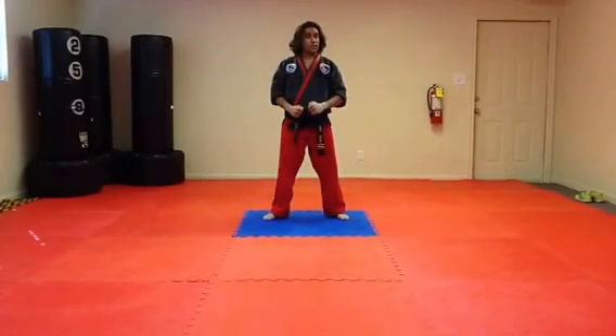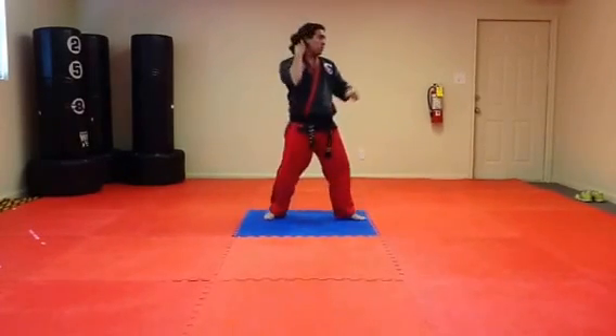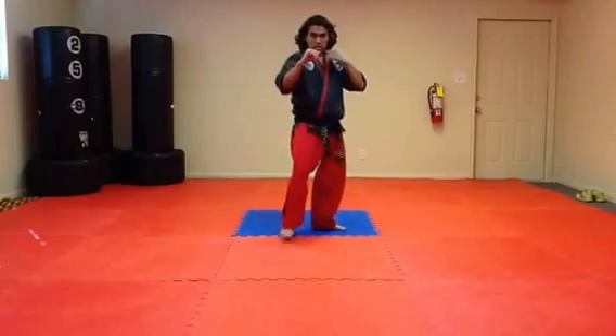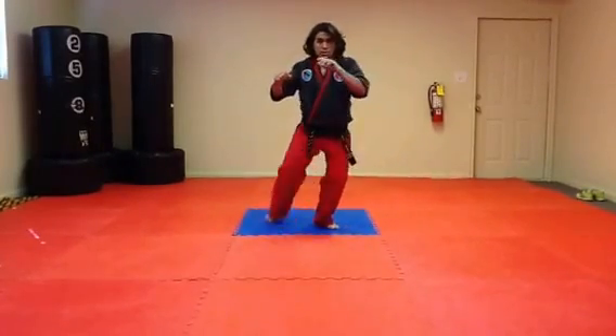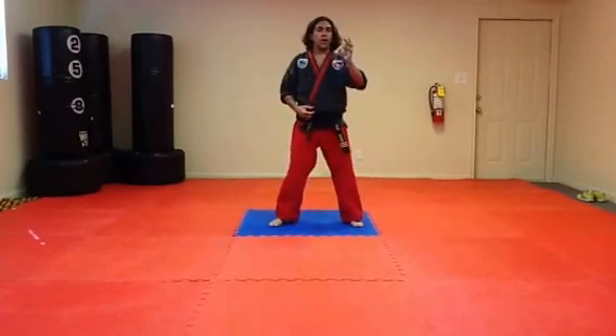This is how to properly execute the jumping spinning crest kick, 360 degrees — a very devastating kick. It is useful in the sparring position. Someone is coming up against you, you step back and target them in the head. This is a knockout kick, par excellence.